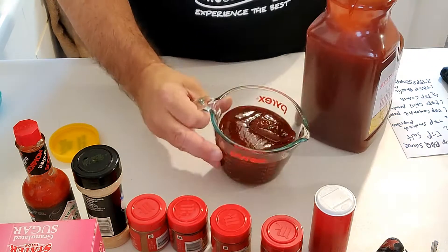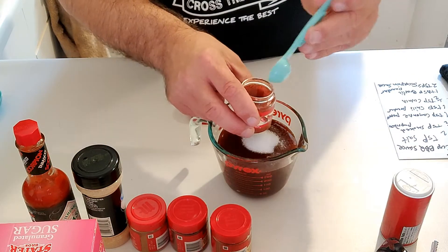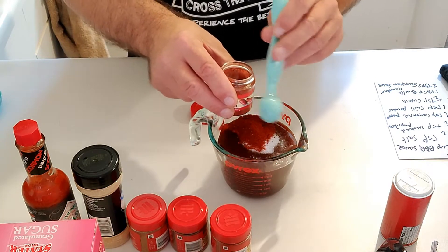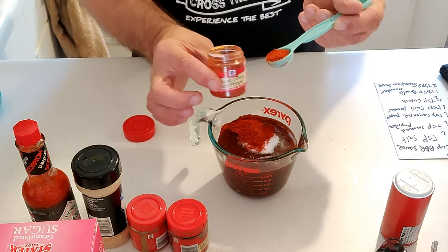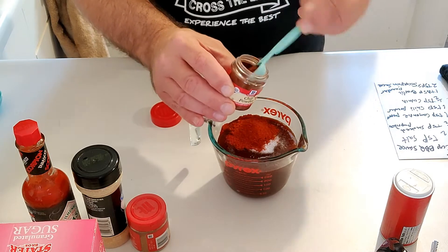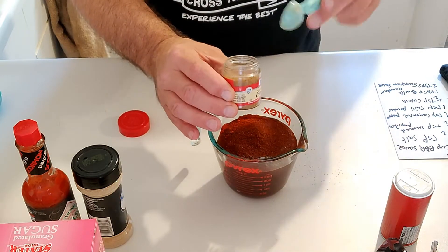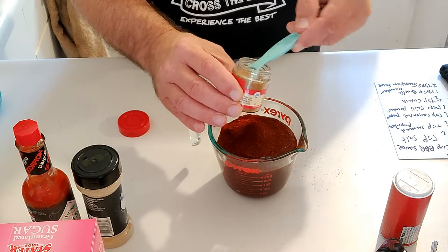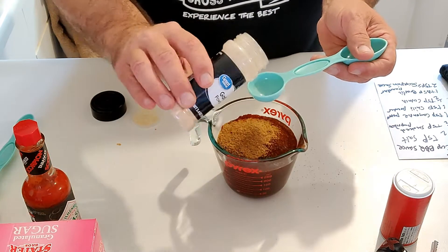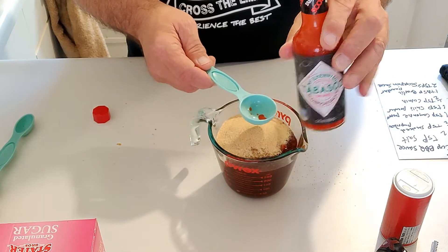That's pretty much right around a cup. Then we're going to go with a teaspoon of salt, a teaspoon of smoked paprika, a teaspoon of cayenne red pepper, two teaspoons of chili powder, a teaspoon of ground cumin, a tablespoon of garlic powder, and then two tablespoons of scorpion sauce.